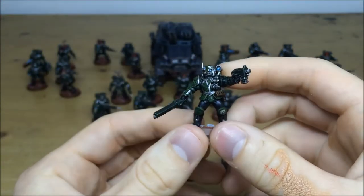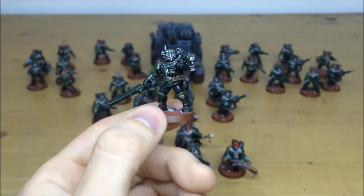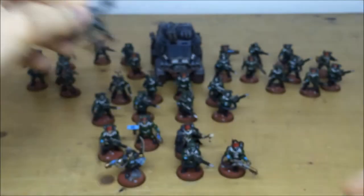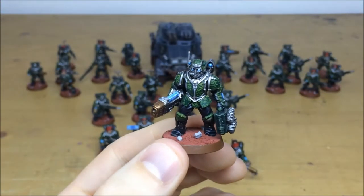No expense has been spared — all full areas of highlighting and full detail work throughout the force. There's just another Sergeant here with a really nice pose done by the client; he looks like he's firing while advancing, which is really cool. Then pulling forward a plasma gunner.